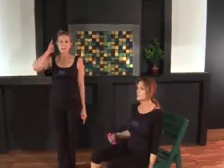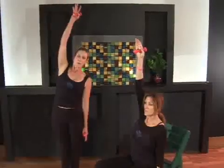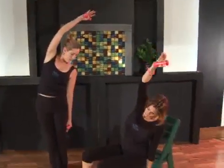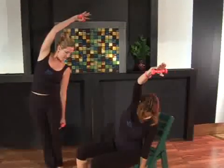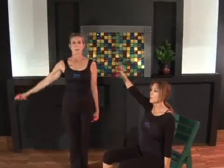Inhale, snake that right arm up, reaching tall, shoulder blade down your back. Exhale and curl over. Turn your head, look down at that hand, and then exhale and come up and release.